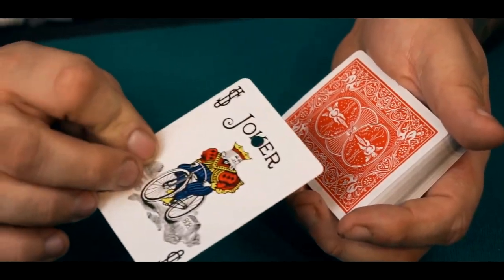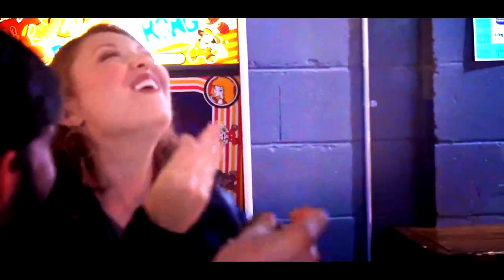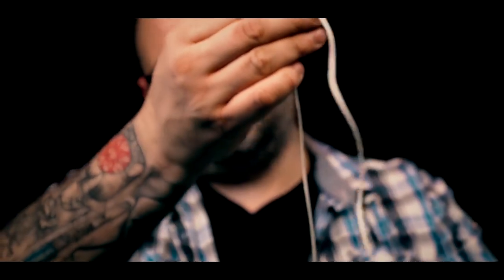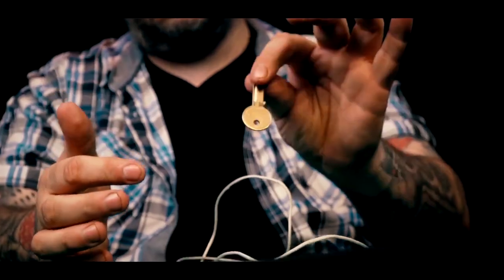We've combined these keys with playing cards, with builds. We've combined them to do mentalism. For me, this marks the final word on the Keymaster project. There is nothing else I can do with this beyond this point. I'm going to be sharing with you today on this tutorial everything that I know about Keymaster — every idea I've had with it — and over the last 10 years, all of the different ways that I've performed it in bars, restaurants, nightclubs, corporate events, and weddings. This is a real worker for me.